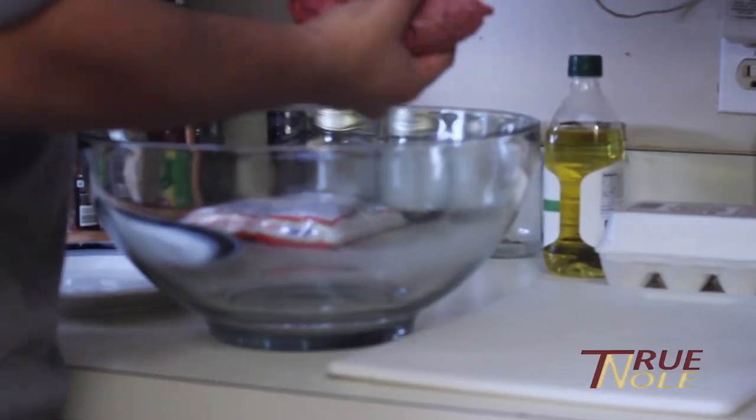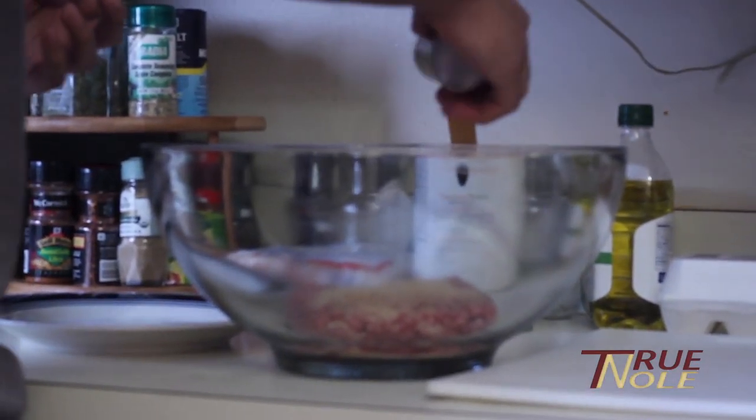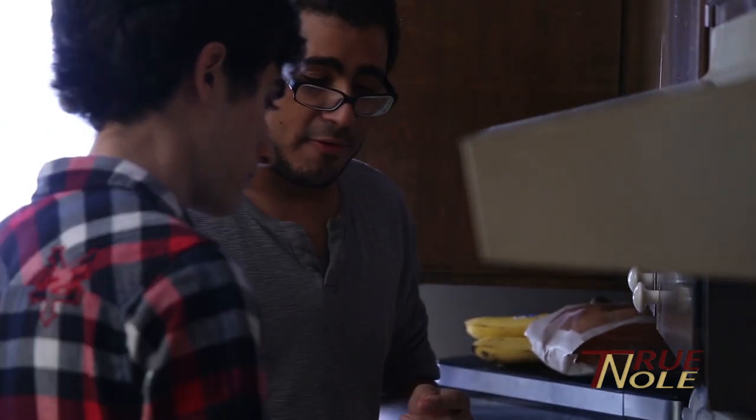So Richie, what do we need to know about spaghetti today? Well, in a large bowl, combine your beef, seasonings, and breadcrumbs. I need an egg, beaten, preferably.